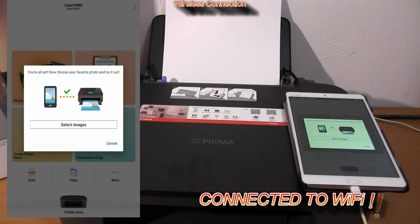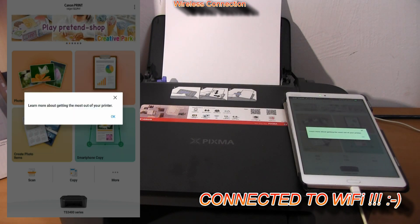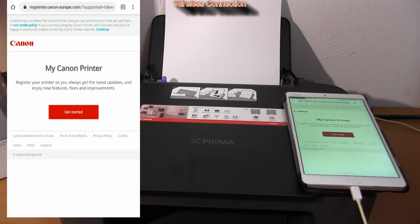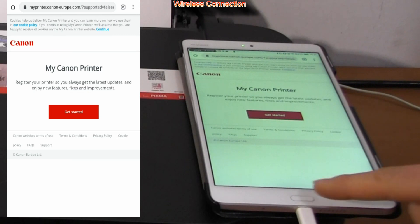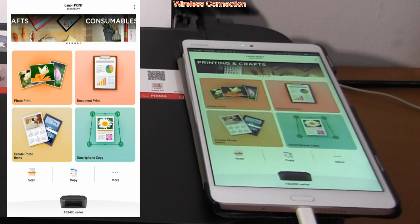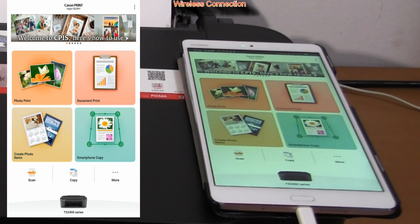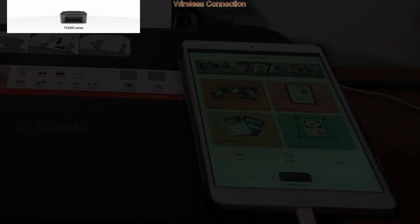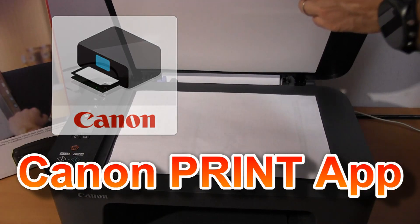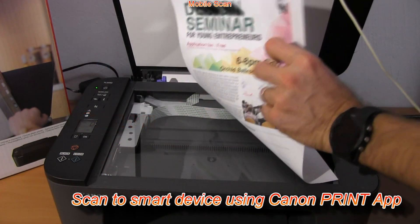My PIXMA has been connected and is already offering me to print photos or to learn more about my printer and register it. Let's skip for now. In this video I would like to demonstrate a little bit of functionality on the Canon Print app. For the start, let's scan a document to the mobile.